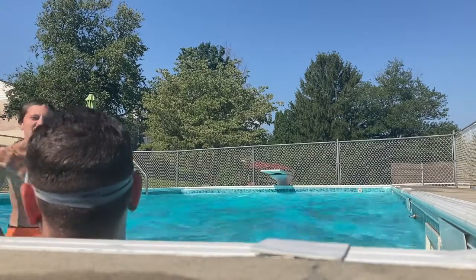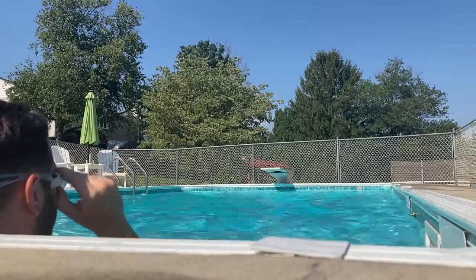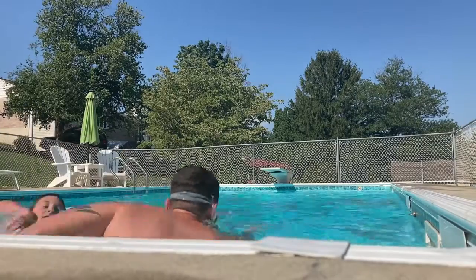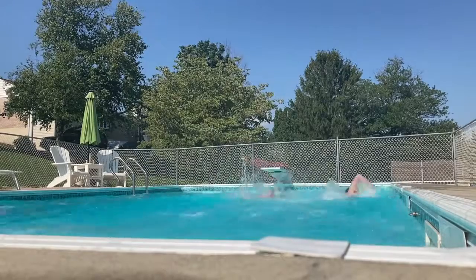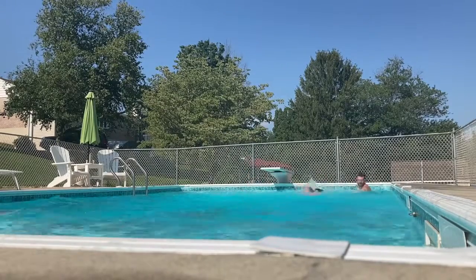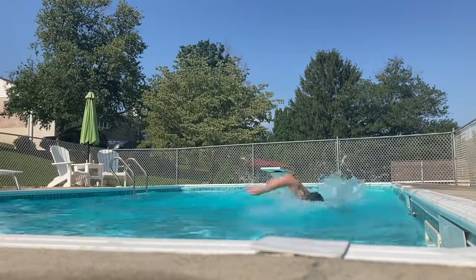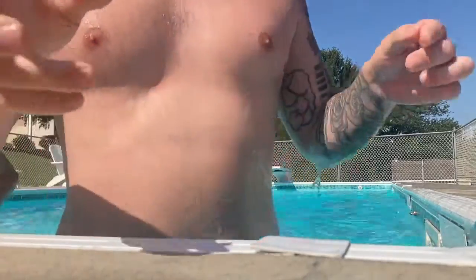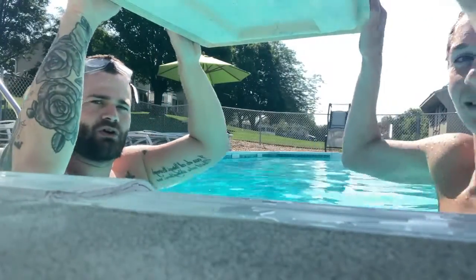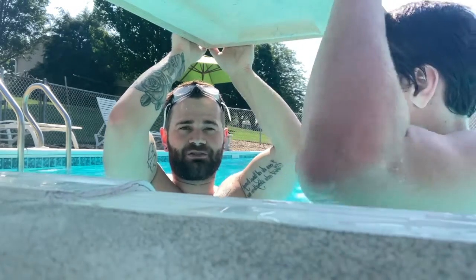Barely taking any breaths — I feel like I'm going to pass out. This is honestly the only type of cardio I love now. I'm trying to work my arms while keeping my body as still as possible so I'm not using the water for momentum — keeping my legs straight.